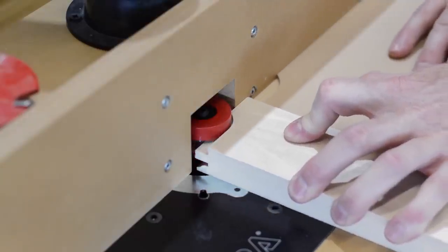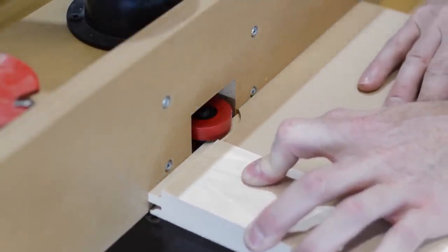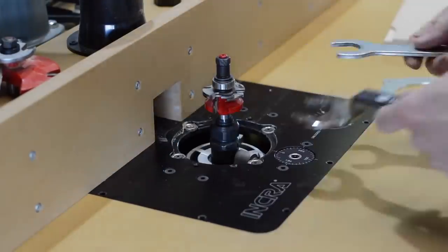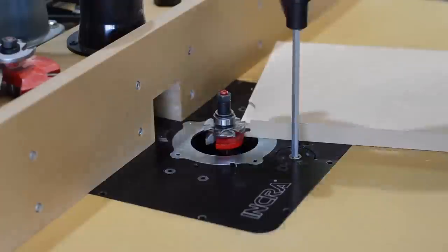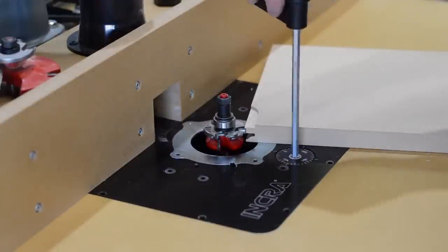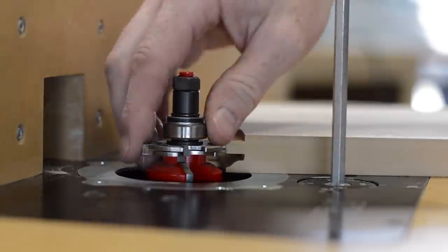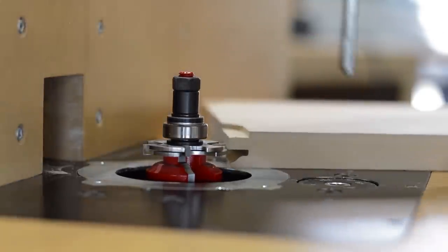A little while back I built this router table and put a build video up on my YouTube channel — it's titled 'Very Good Router Table.' After using it on a couple of projects I can assure you it is a very good router table. I set up the stick cutter by having one of the edges of the teeth touch the top of that tongue.